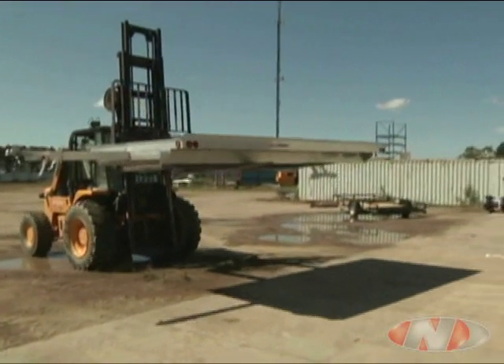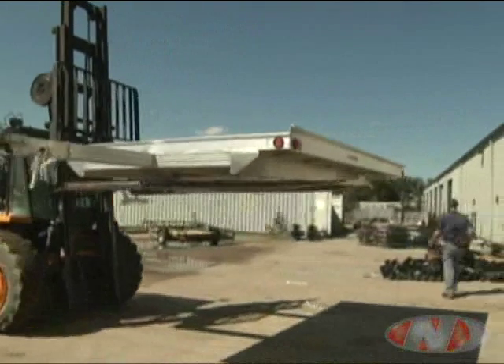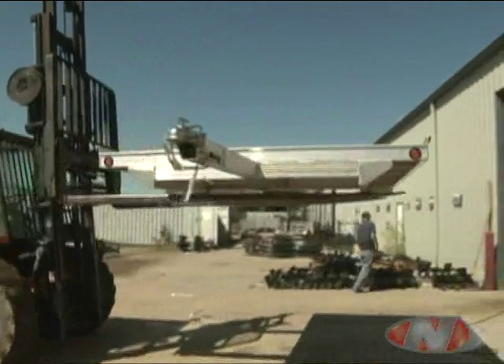To attach the axles, the trailers must be elevated for easy access to the underside. The parts supplied with the trailer should be laid out and ready for easy access.